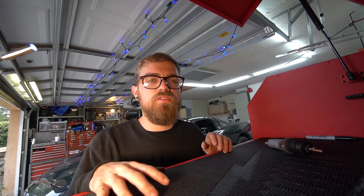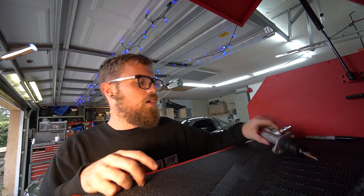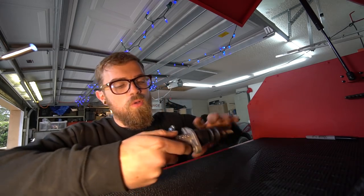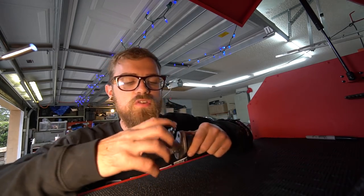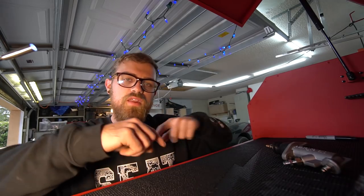Alright guys, today we have some maintenance stuff to do on the Vet. We got to do an oil change — I won't bore you with that much — but we're going to try to fix the side skirt, do some drift stitching. We have this Wilwood hydro master cylinder to replace the eBay one to see if it's any better, and we're going to replace the hard line with a braided line so we'll have two braided lines.